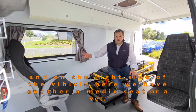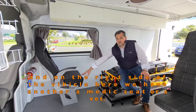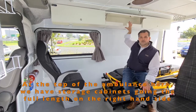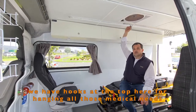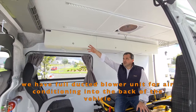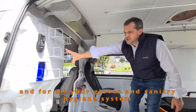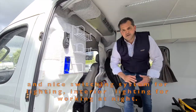On the right side of the vehicle, we have another medic seat for a veterinary. At the top of the ambulance, we have storage cabinets going the full length on the right hand side. We have hooks at the top for hanging all those medical needs. We have a full ducted blower unit for air conditioning into the back of the vehicle, and provisions for all your gloves and sanitary hygiene systems. There's also a nice switching system for lighting and interior lighting for working at night.